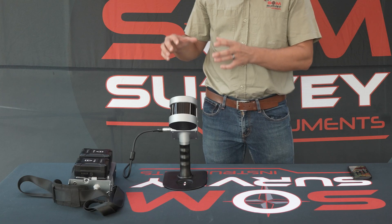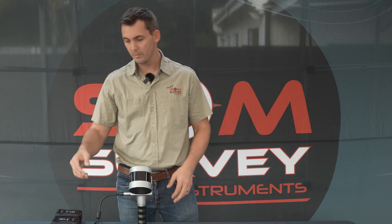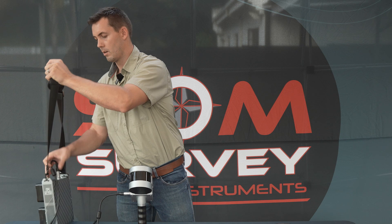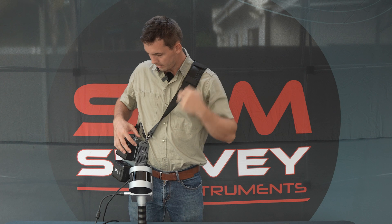As you can see here we have already pre-configured and set up our equipment as we have shown you in the startup video, so I'll just go ahead and switch this over my shoulder and then I'll power on the device.